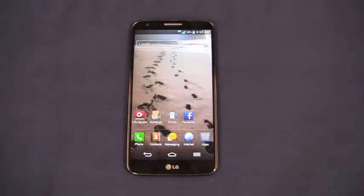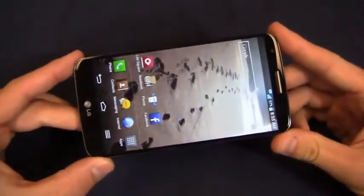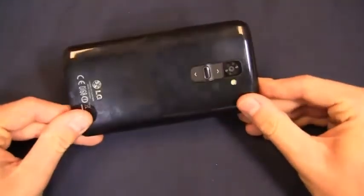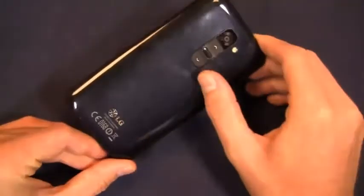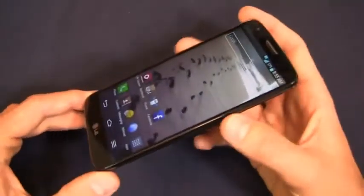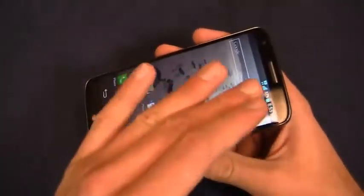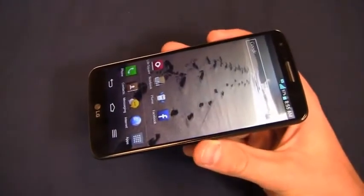Jumping right into part two, giving you a quick spec recap — be sure to watch part one. We've got a 2.3 gigahertz quad-core Snapdragon 800 CPU, a 5.2-inch 1080p HD display, and a 13-megapixel camera on the back with 1080p HD recording and optical image stabilization. You'll also notice the volume rocker and power button on the back, much ballyhooed.